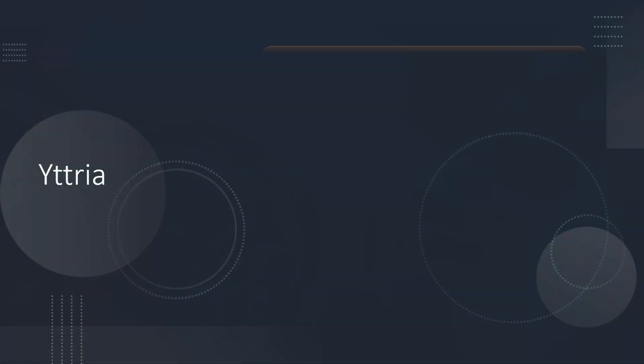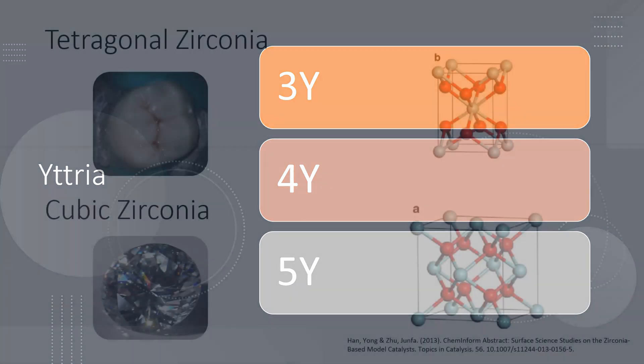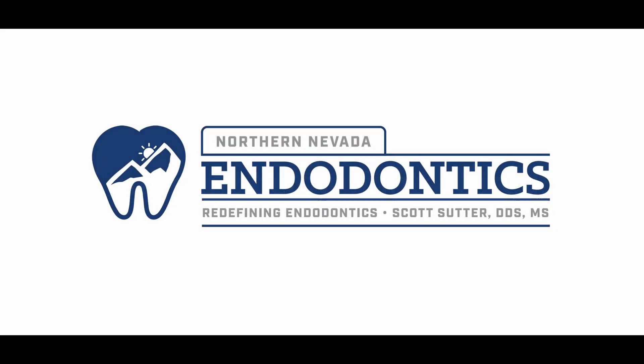Thank you guys so much for watching. I know this was a longer one. Hopefully that little side note on zirconia was helpful — I found it really interesting when I learned about this. Shout out to Nate for just being a fantastic speaker. He's actually coming out to Reno next November, so if any of you are interested in coming out and possibly meeting me and going to see some great CE, let me know below in the comments. We hit a thousand subscribers — I don't know how that happened, but there are a thousand of you out here somehow okay with listening to me chat about root canals. I love each and every one of you. Thank you so much for the support.